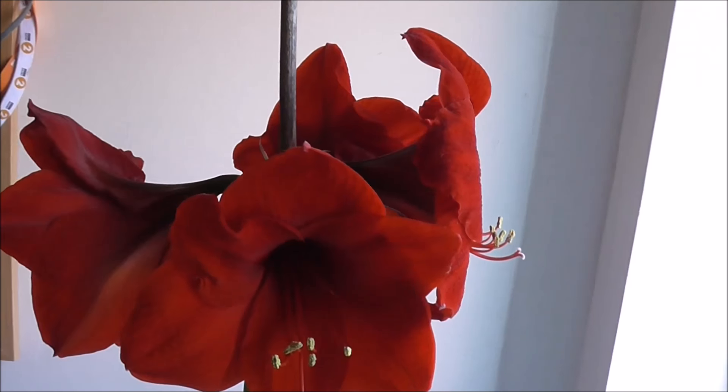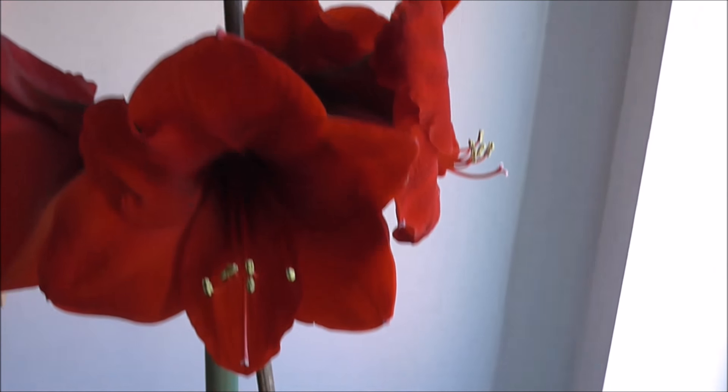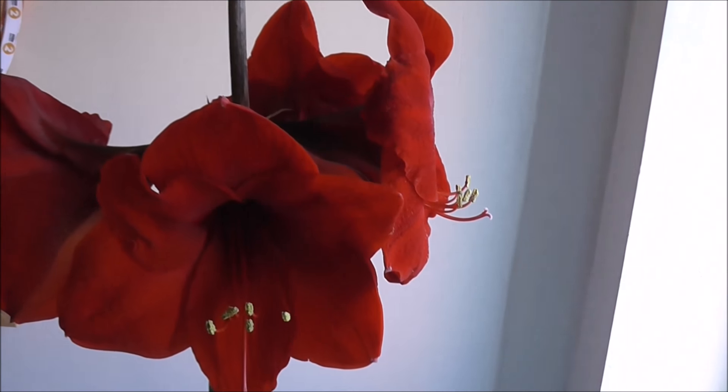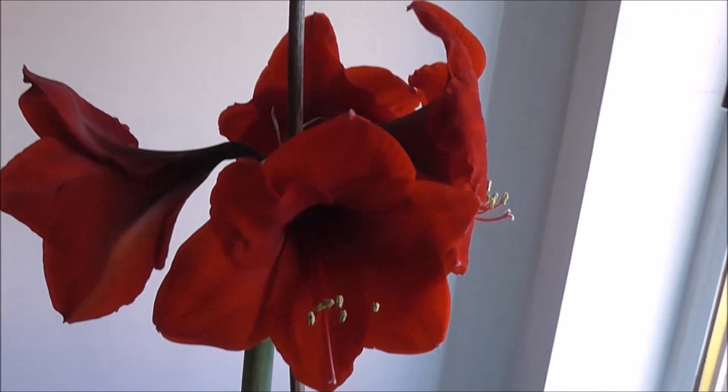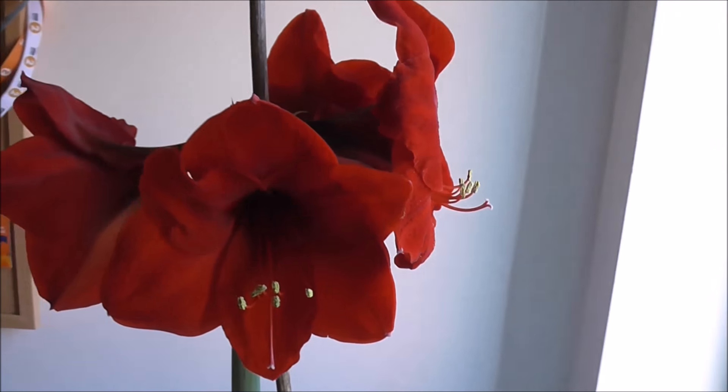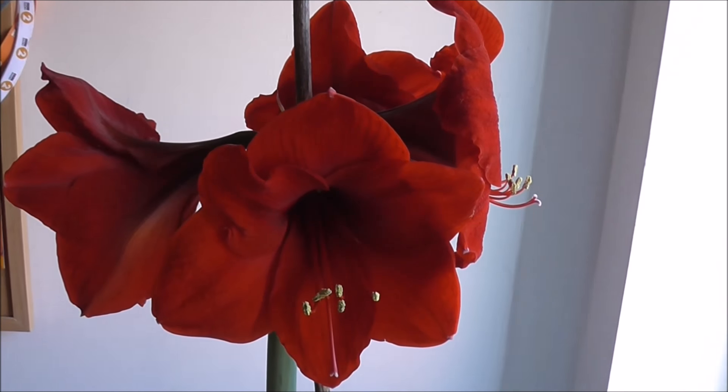There's the stem, and you can see a second one is emerging from the bulb down at the bottom. I had to stake it because obviously when the flowers are this large it gets too top heavy and starts to lean in the pot. If you've never grown an amaryllis bulb, I can highly recommend it.